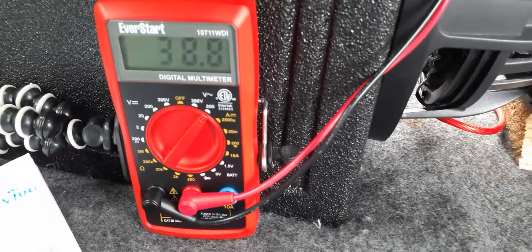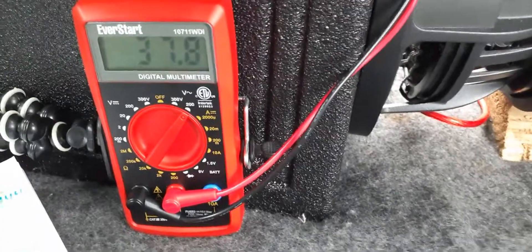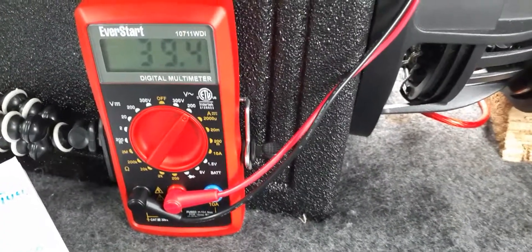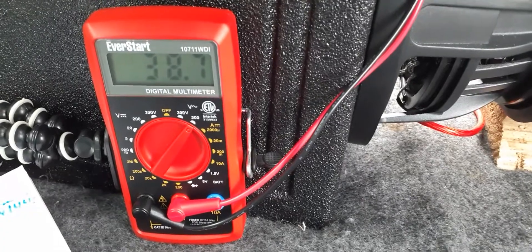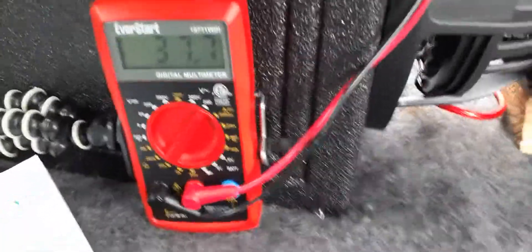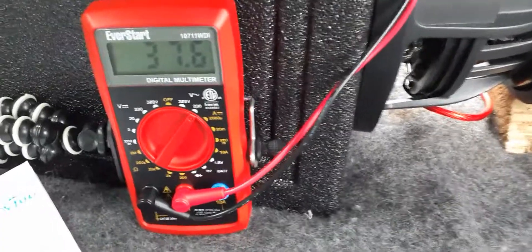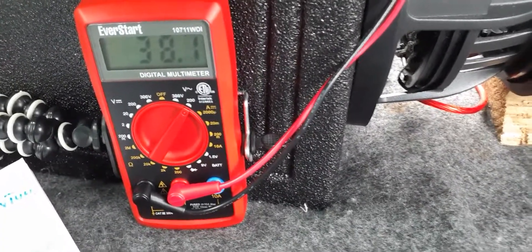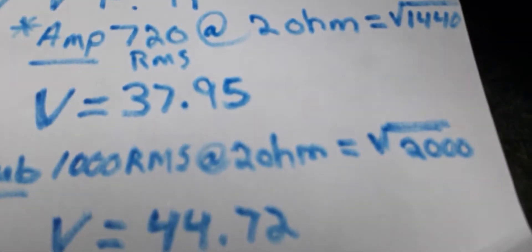We're almost there. See what I'm saying — it's touchy. This thing is so sensitive. There you go: 38. 37.9. You can't get more precise than that. 37.8 — that'll be good. It's supposed to be 37.9, but 37.8 is close enough.